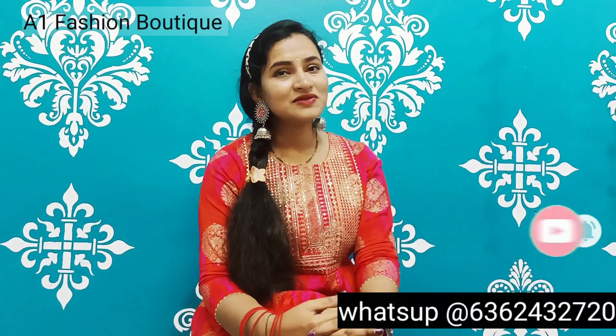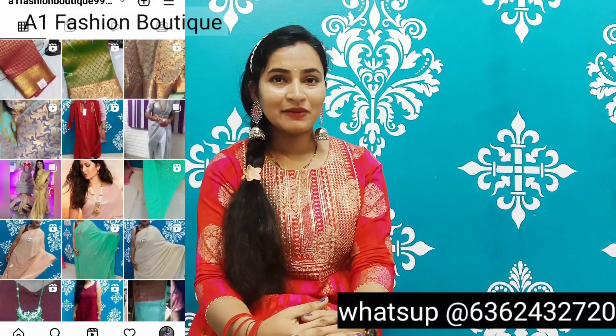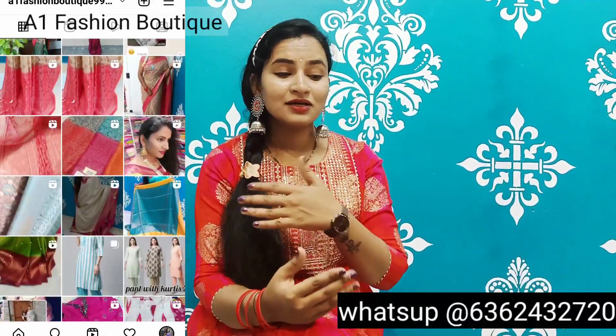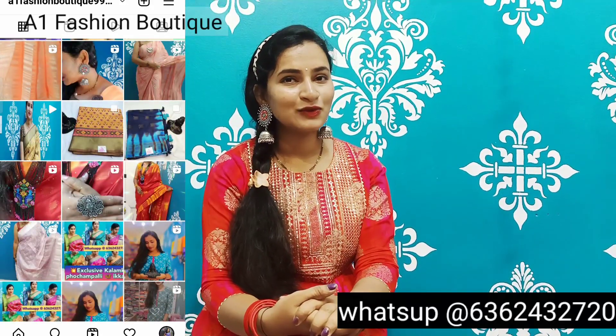Also subscribe to our Facebook page and Instagram page. Follow our photo series. We have photo pics that I sent to our Instagram page.